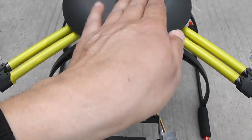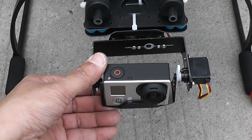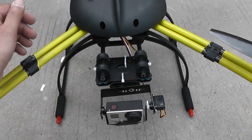An FPV camera mounted on top will tilt and bank with the quadcopter. Unlike that, if you get the feed from the camera gimbal it will be stabilized, so you won't get the banking and tilting feedback. If you want to fly FPV, put the camera up here.